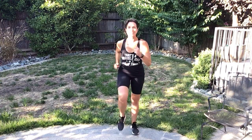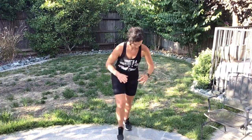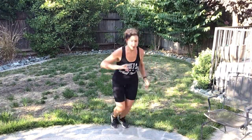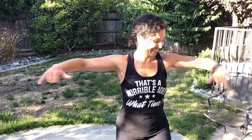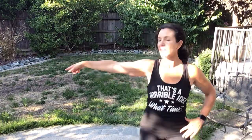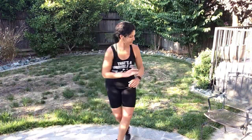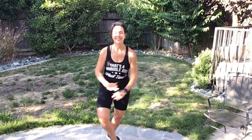March it out. March forward and back. Straight by — nice. Three more: three, two, one more time.